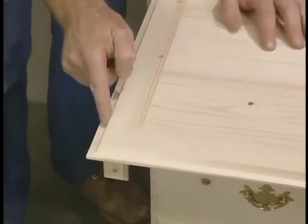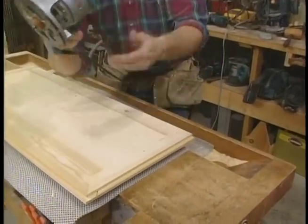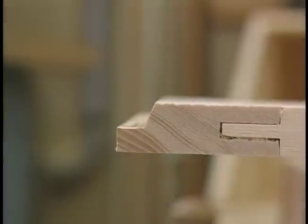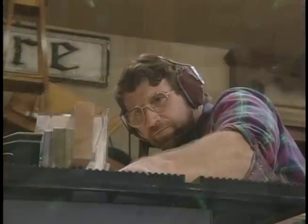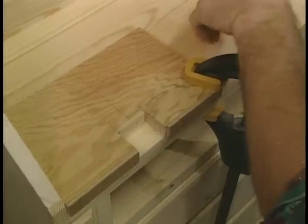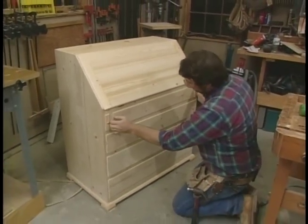Now back to the writing surface. I need to make this detail right here — a beveled rabbet — and I'll do that in two steps. Now I'll switch bits to get that bevel. On the outside edge I'm going to put the same detail that I used on the drawers. A little jig in combination with my router makes mortising for the hinges easy. A little bit of final sanding, and this will be ready for the finishing room.